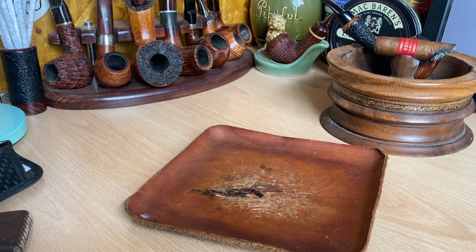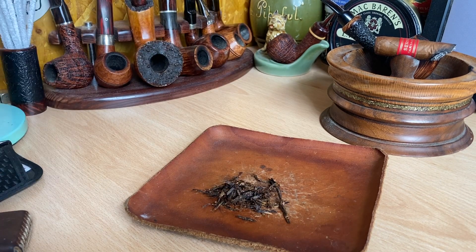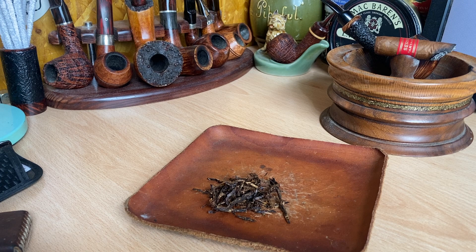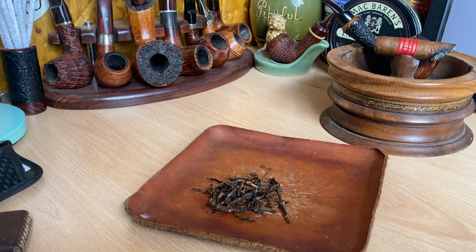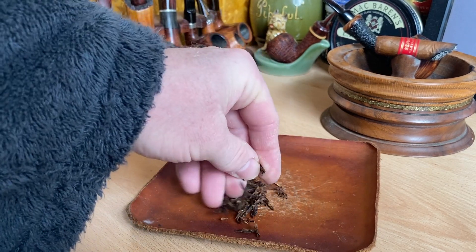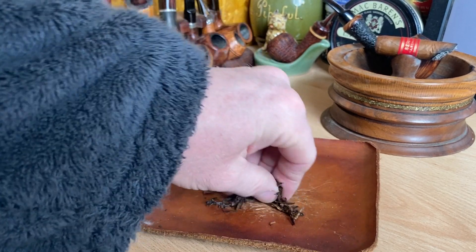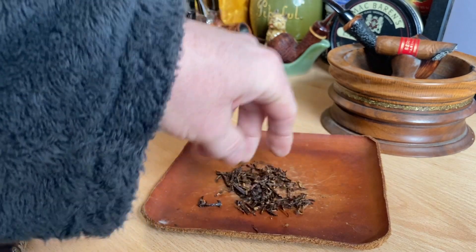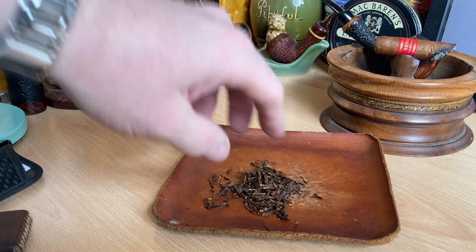When you have a blend of tobaccos put together into a flake, you want to taste them together. And in this kind of level of breaking them and rubbing them out, you still get that. If you get a ready-rubbed blend, you do as well, because it's all together in the bowl. But when the pieces are actually together in the bowl, still stuck together, perhaps it gives it a bit of a more blended flavour — though I haven't the fullest idea if that's true. I've not done any experimentation or investigation in that respect.